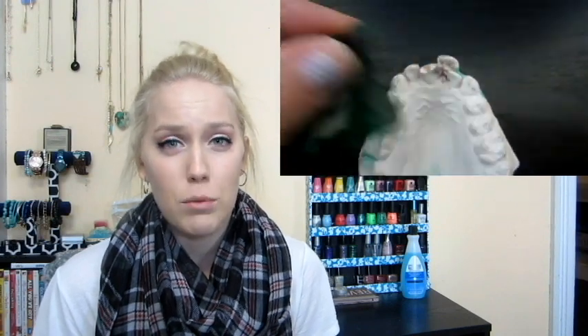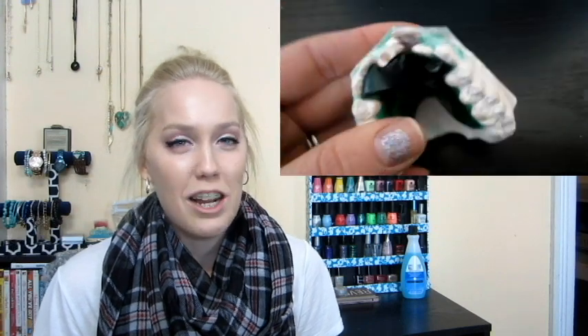It's also not glued in — you can take it out whenever you want to, but it wasn't recommended. I can't say that I wore it religiously. I wore it about 90% of the time, but when I'd get really self-conscious about talking, I would just slip it out and put it back in later.